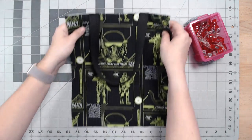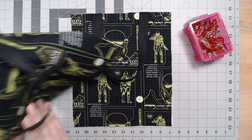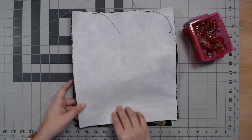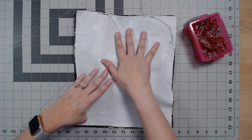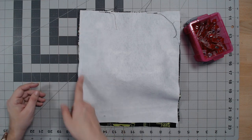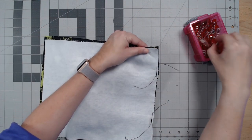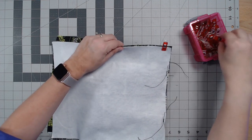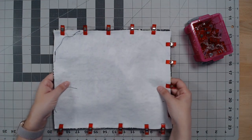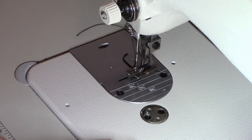Now take one exterior piece and set it down on the table right side facing up. Take the other piece and place it right side facing down on top — right sides together. The straps will fight you a bit, but just squish them down or tug the fabric to work around them. The top edge we're going to leave open, but we're going to stitch all the way down the left, across the bottom, and up the right sides to close up the exterior. Clip or pin all the way around to secure the seams so the fabric doesn't shift while stitching.